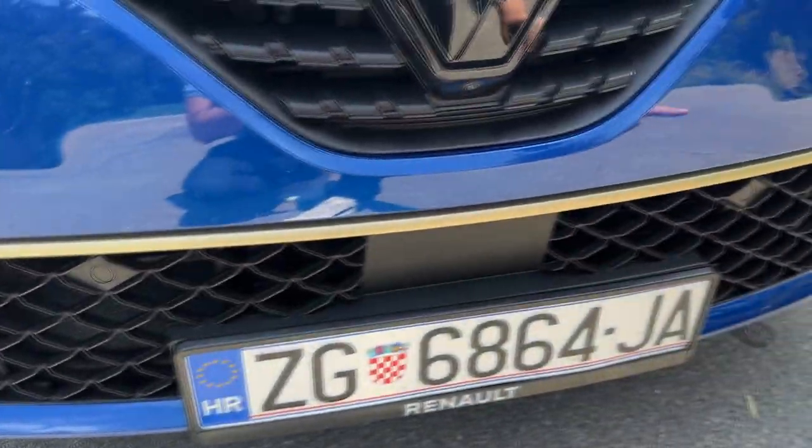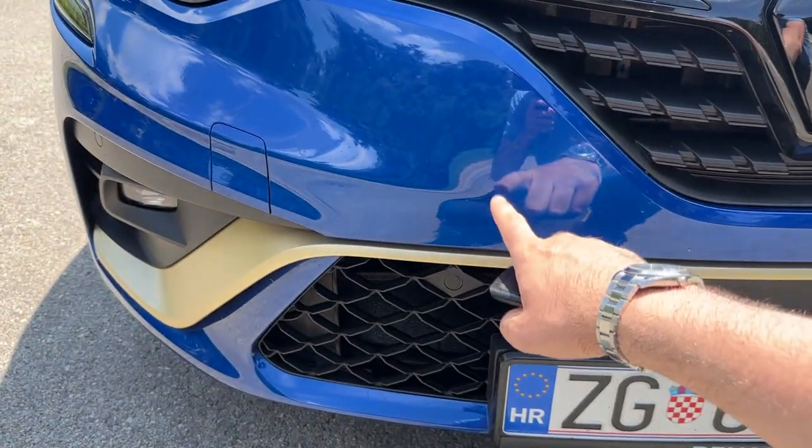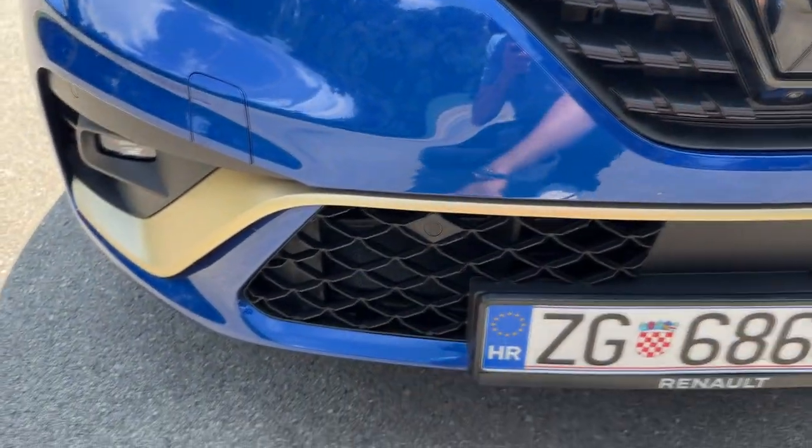Look at those gold accents — how gorgeous is that? I think this color combination really suits the car: iron blue, gloss black, and gold.